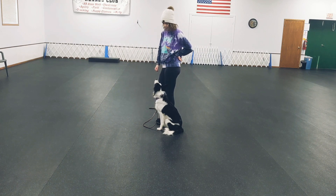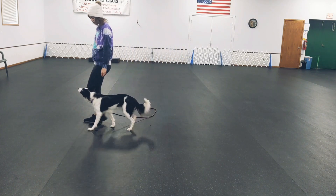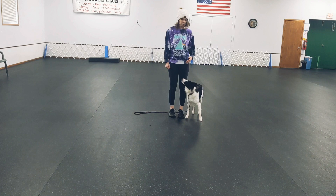This is very important — that you start heeling with eye contact with your dog. Teaching your dog 'watch,' yes, and then saying 'are you ready? Heel,' really sets you up for success, because you start your walk with connection with your dog.